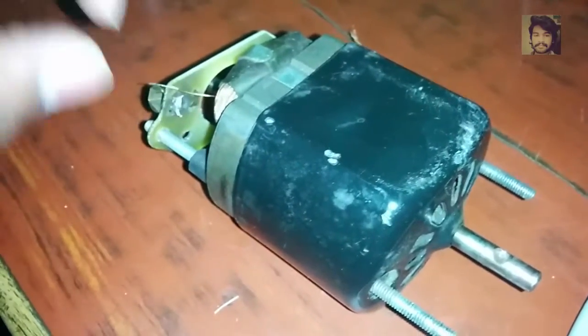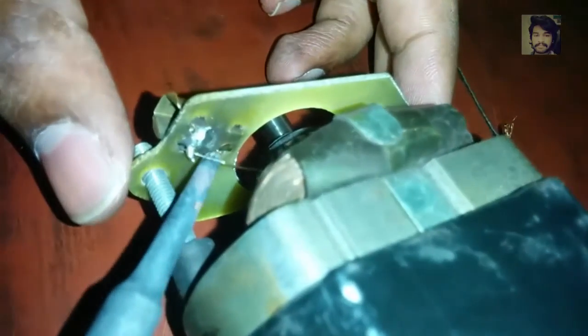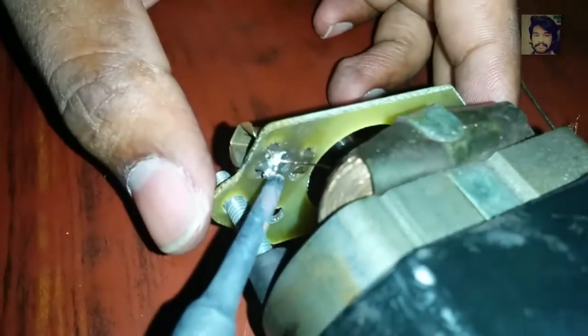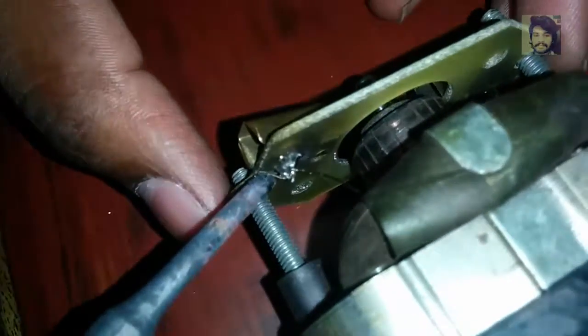Now one side of the winding has been connected. Let us see the other side — this is the other side and this is the one we are going to solder now. Now it is approximately completed.